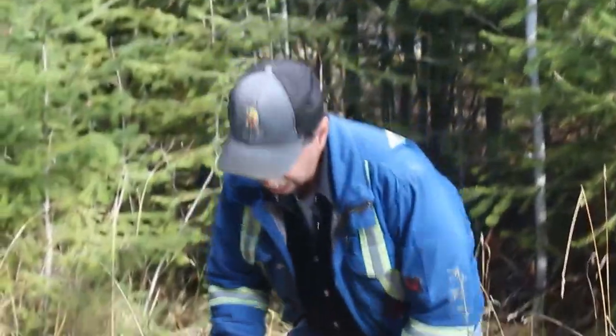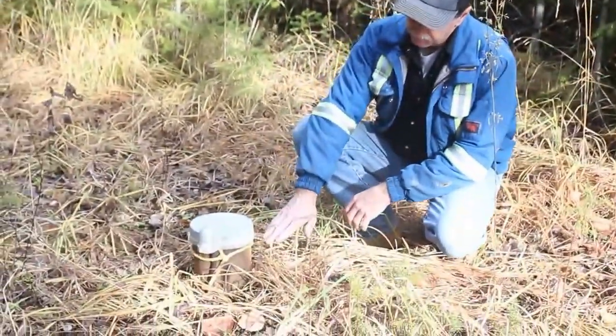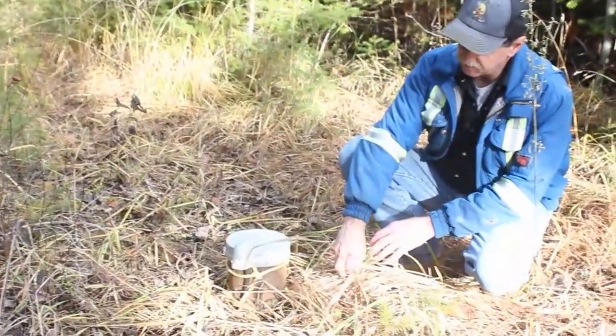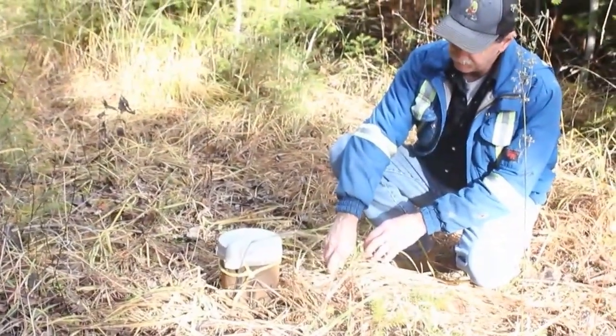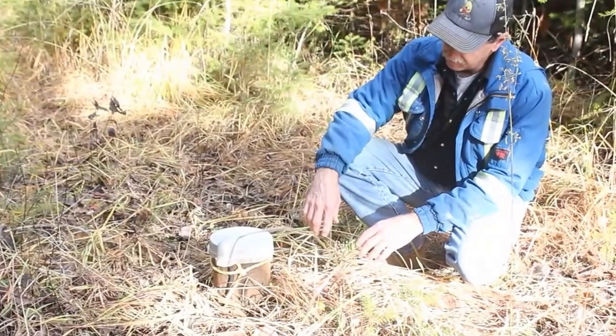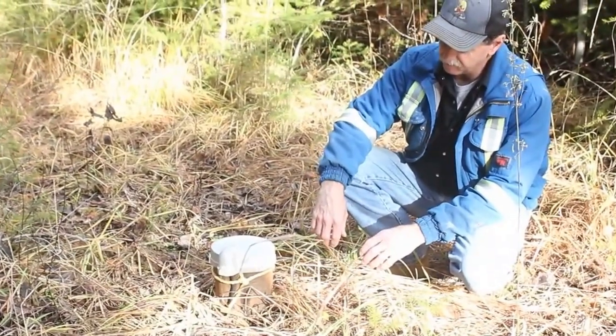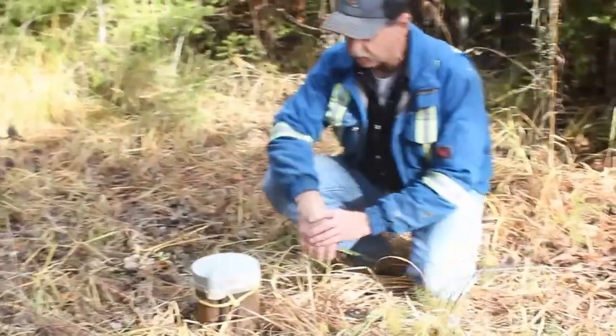Number one, it's not far enough out of the ground. It should be a minimum of 12 inches above ground. That's just in case of water getting into it, and for visualization purposes too — they should be a little higher.